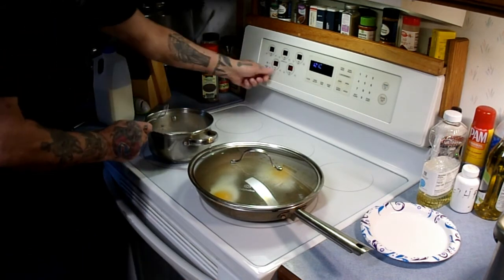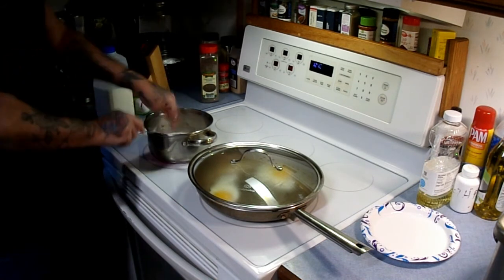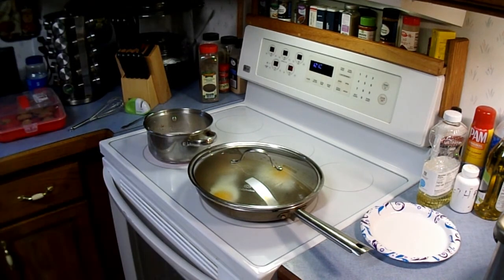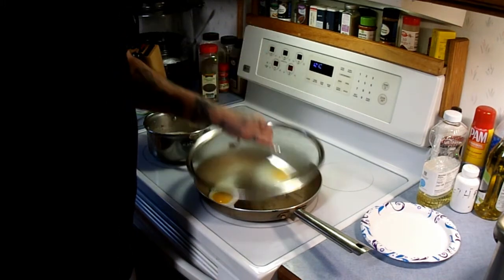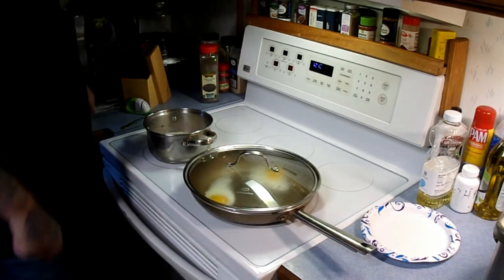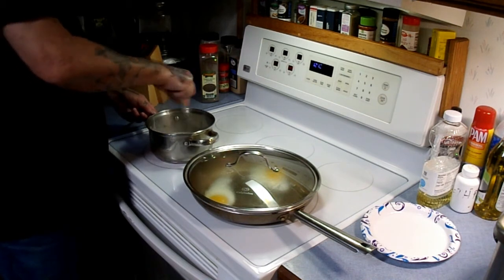I'm going to turn this heat up to medium high and bring this up to a boil. I'm going to let it boil for just a minute. See how that thickens up. If you have to, you can always add more milk or more flour as needed. Check our eggs — looking good. Not worrying about them burning. They're just doing their thing. You can whisk it — go around. I can tell you right now, there ain't no lumps in this.